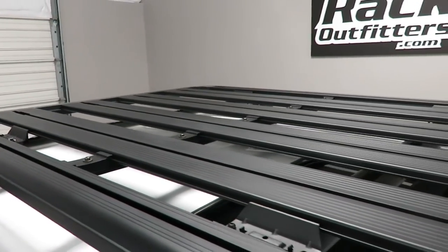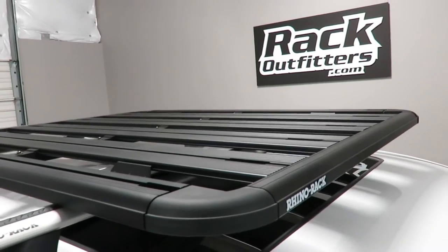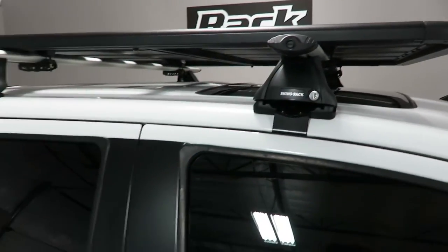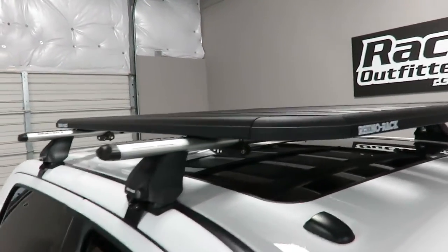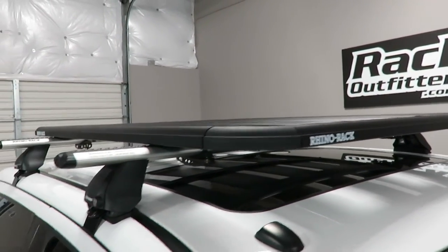This is an aluminum constructed platform tray weighing in at only 35 and a half pounds, yet providing up to 220 pounds of capacity, depending on the rack it's attached to.